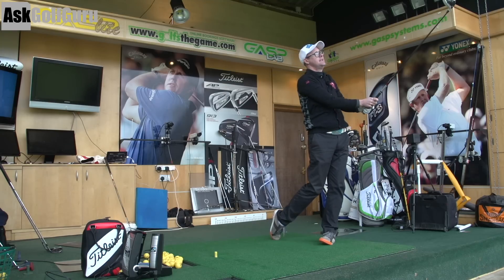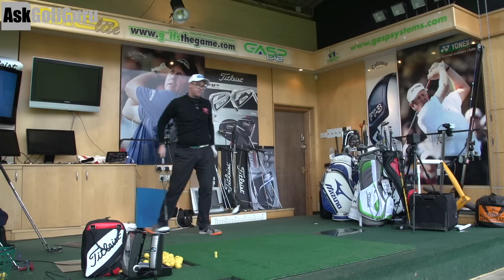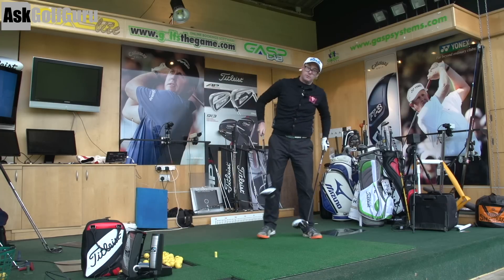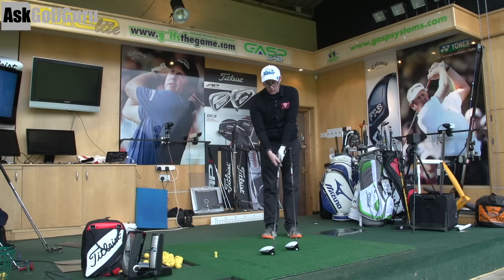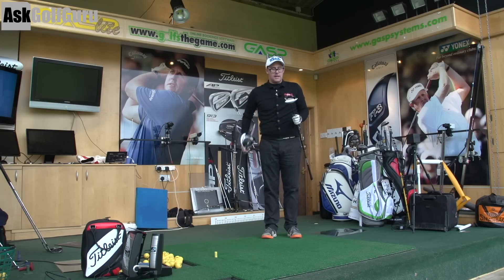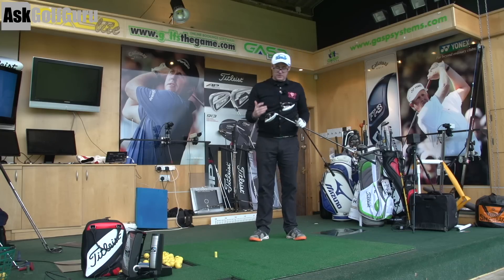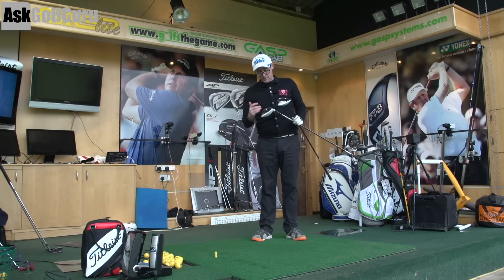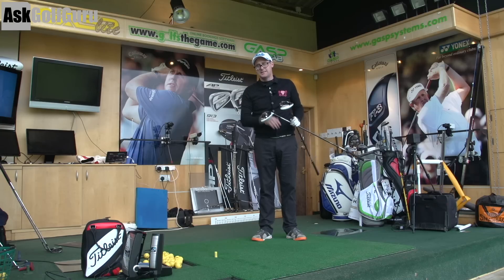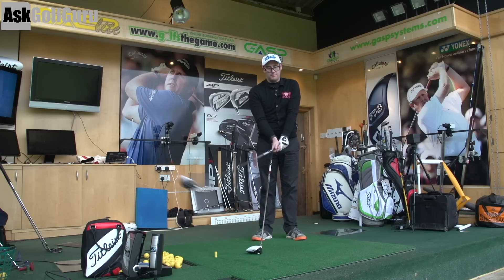Hit that really well. Let's look at some real numbers. Out of the two for me I would game the 430 all day long, which is interesting, because in SLDR I was gaming 460 and had no problems. I'm just not quite sure of the shape of the 460, where I actively like the shape of the 430 and the look. For me I'd be surprised if the numbers are massively different - if the numbers are close enough, or if I got a better performance out of the 460, it would have to be considerably better for me not to still game the 430, because I just feel like I want to look down at that a bit more.